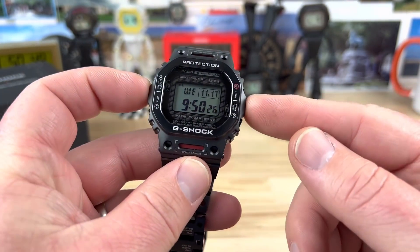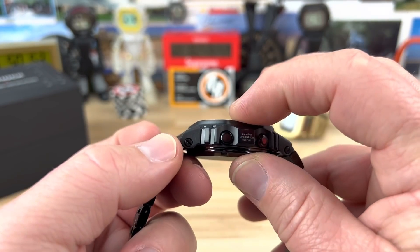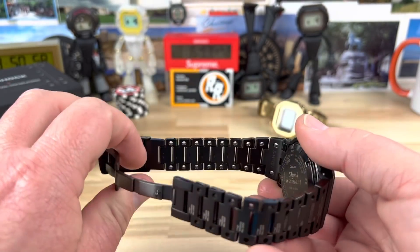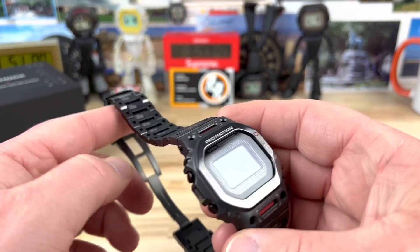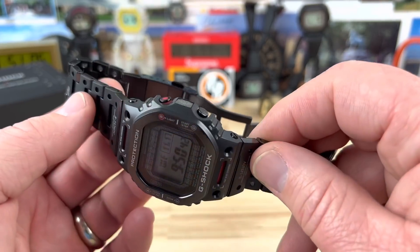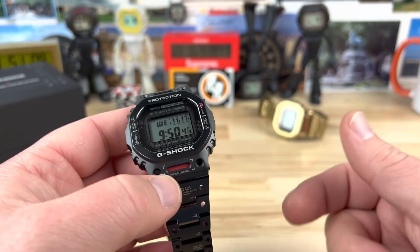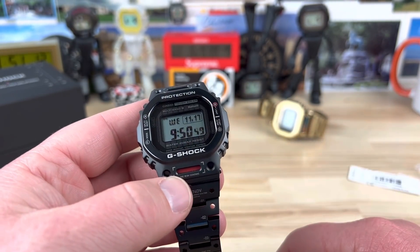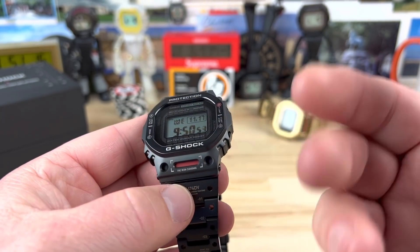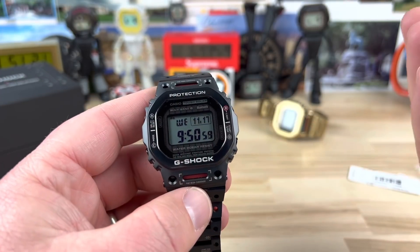So in case you don't know, these are like 43 millimeters, about 49 and a half lug to lug, 13.4 thick and unsized — so full linked up — weighing in at 107 grams. This one is completely DLC, diamond-like coated, so it's going to be super super wear resistant. Multiband 6, tough solar, Bluetooth. It's using the module 3459. Base titanium like it says on the box, and it is 200 meter water resistant, made in Japan.